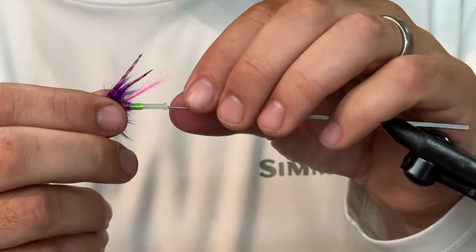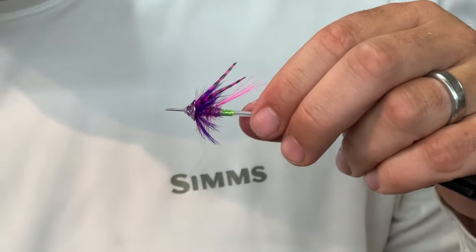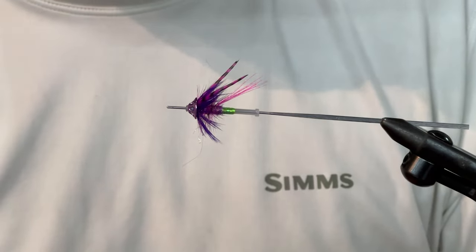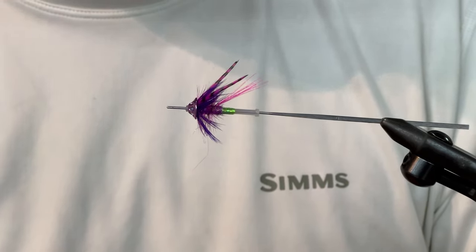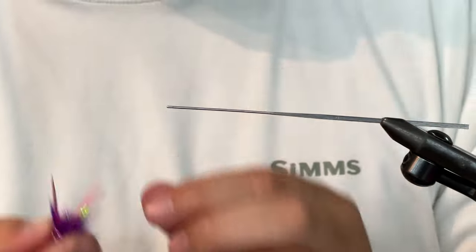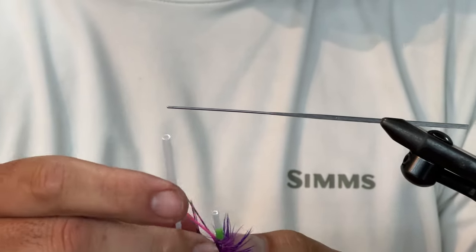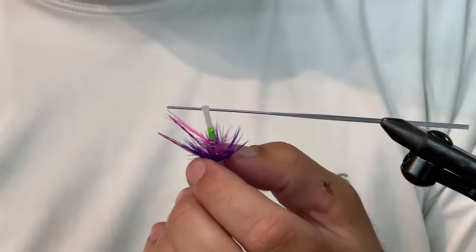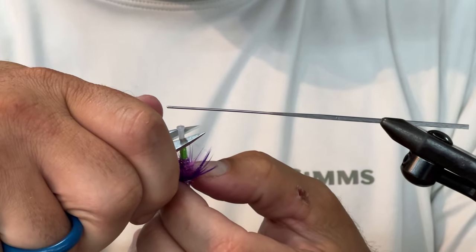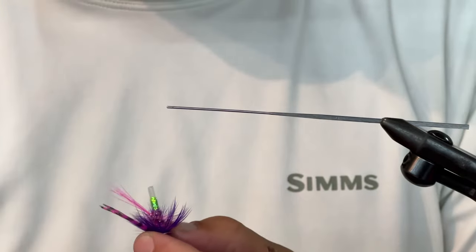I'm going to show you one more thing before I get off here. It's a really small fly and I want a small presentation, whether I'm going to fish it deep or whether I'm going to fish it near the surface. That's the idea of this fly. I'm going to cut this — this is just the remnants of a 40-40 tube. It used to have this big long hook guide on it. I'm going to cut this off pretty short — not intending to do much as far as weight on this guy goes.